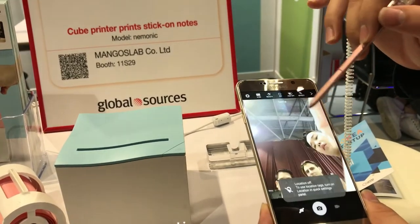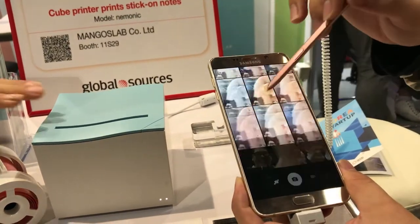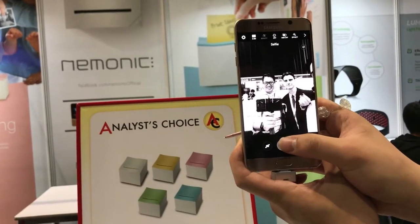And best of all, we can take a photo here. Here we are. Coming for a photo. Very nice.